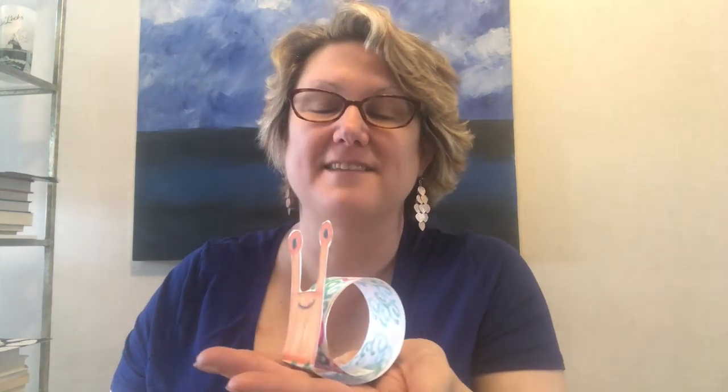Hello artists! Today in art class we're going to be making a little sculpture with paper. We're going to make little tiny paper snails — a little snail that has a little shell that's all curled up behind them. I'm going to teach you how to do that.